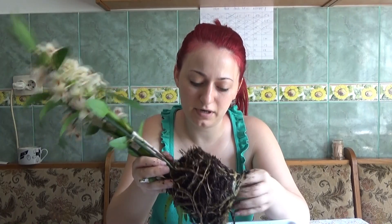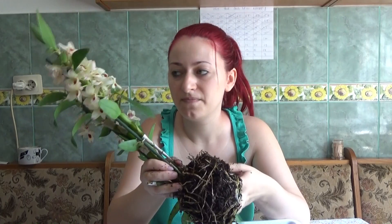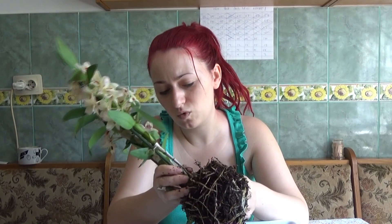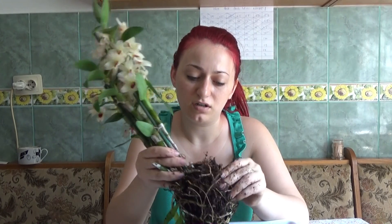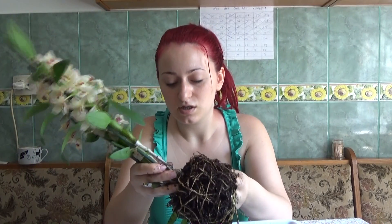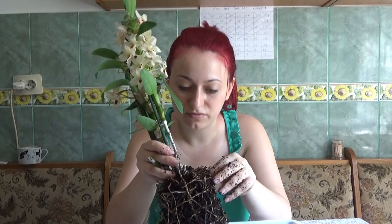I am going to help her by providing some Physan. I will make a very strong solution of Physan. I will put the concentration on the screen, but also in the description of this video. You should always read my descriptions because I can put quite useful information there. If I remember correctly, I think it's five milliliters per gallon of water — so for 3.7 liters, I would put five milliliters of Physan.